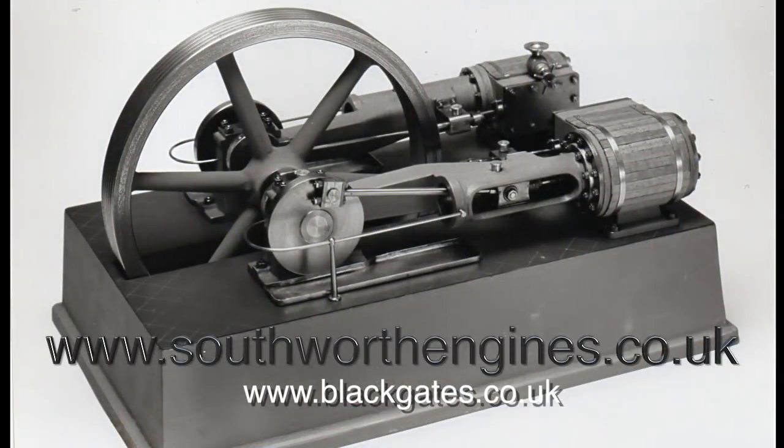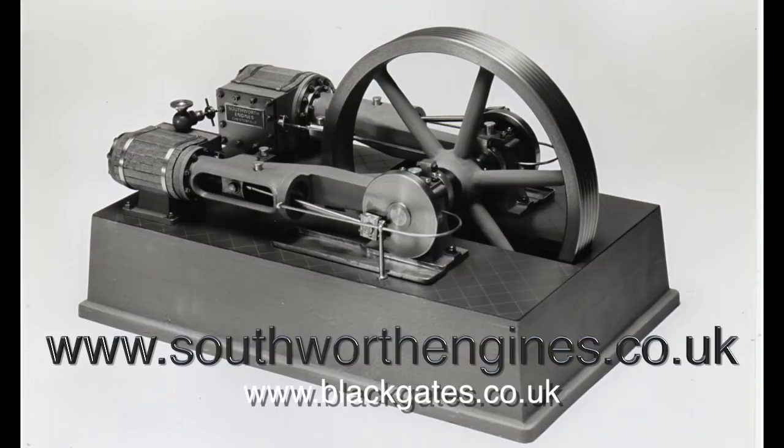You need to look on the Southworth Engines website. Black Gates Engineering can supply the castings and parts for the entire Southworth range. Here are some photographs of a very beautiful small engine which was built from the Southworth Engines castings. It's a little bit more refined than some other similar engines of its type, but don't forget — these are not ready-made; these are castings that you machine yourself.